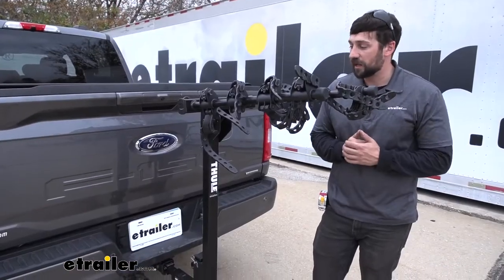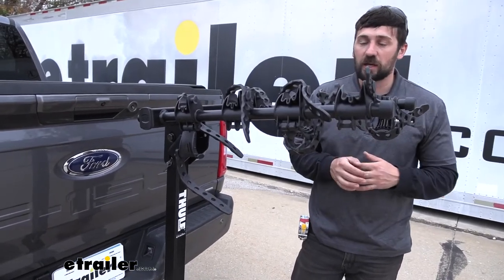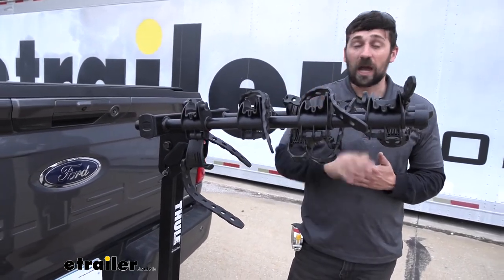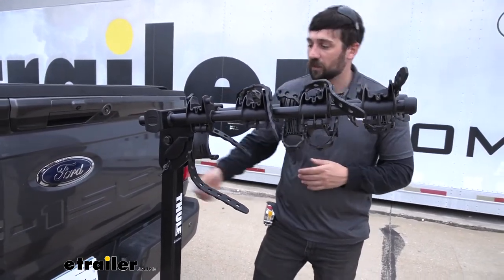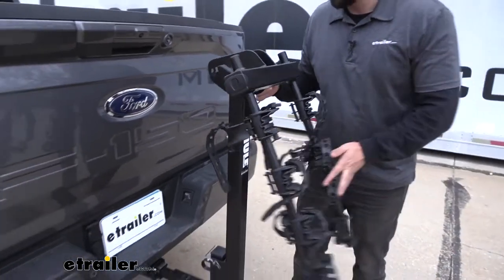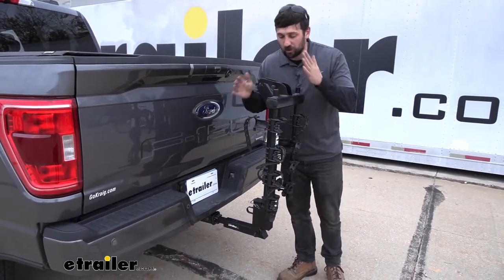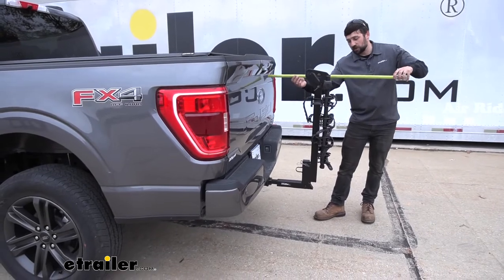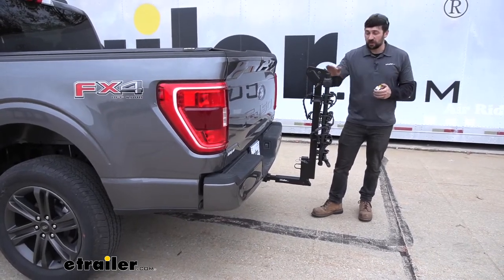A great feature of this bike rack is the folding arm design. Let's say we get done trail riding for the day, come home late at night, we don't want to leave our bikes on the rack overnight but we don't necessarily want to remove the bike rack — and we have a garage where we can't fit the vehicle with the arms extended. Well, we can fold those arms down for a nice compact storage, allowing us to keep the bike rack on the vehicle and still fit in the garage. With the arms folded, the distance from the tailgate to the outside edge is about 20 inches, significantly reducing the overall length of the vehicle.